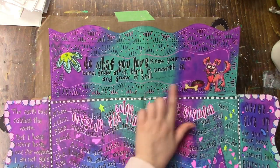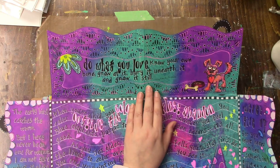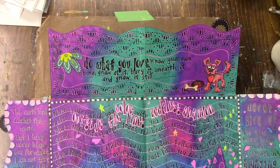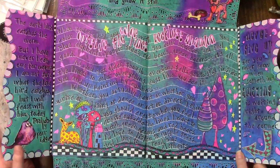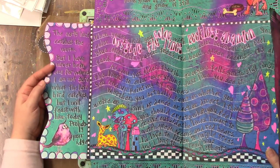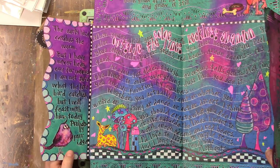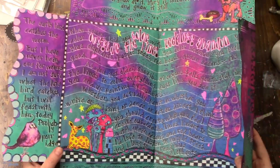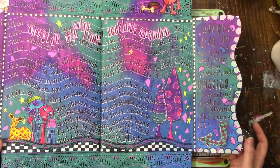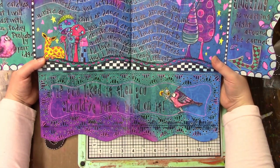Up top we have Tim Holtz dog stickers: 'Do what you love, know your own bone, gnaw at it, bury it, unearth it, and gnaw it still.' And then this one: 'The early bird catches the worm, but I have never been one for worms. I'm not sure what the late bird catches, but I will feast with him today - probably porridge.' I just love those weird quotes. 'Never give up, for you never know when something amazing is waiting right around the corner.' And at the bottom: 'If you liked it then you should have put a bird on it.'